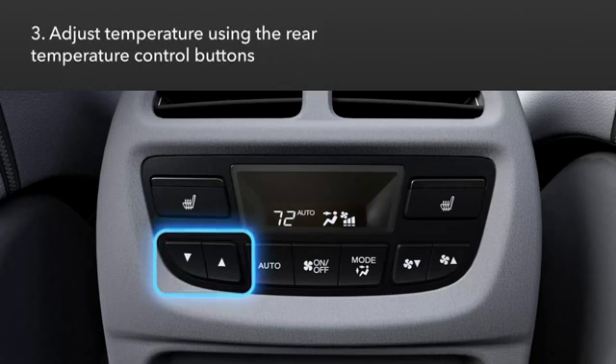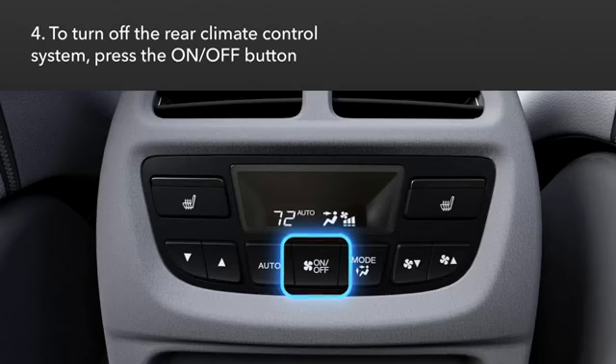Then adjust the temperature using the rear temperature control buttons. Turn the system off by pushing the On/Off button.